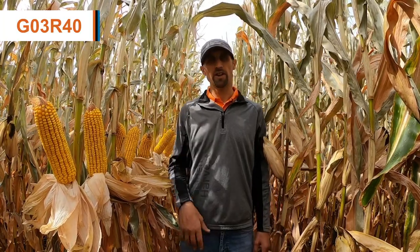Especially some of those ear feeding pests like corn earworm, western bean cutworm, as well as some of those early season pests above ground like black cutworm or fall armyworm.